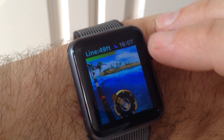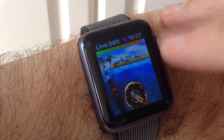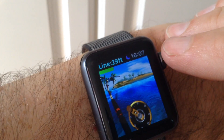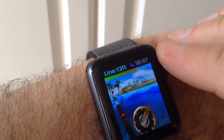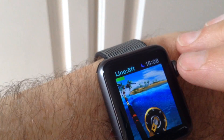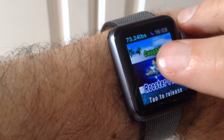Battle the fish — there are four fish in this area that are unique to the Apple Watch. Nearly got it, nearly... there we go. Nice rooster fish.